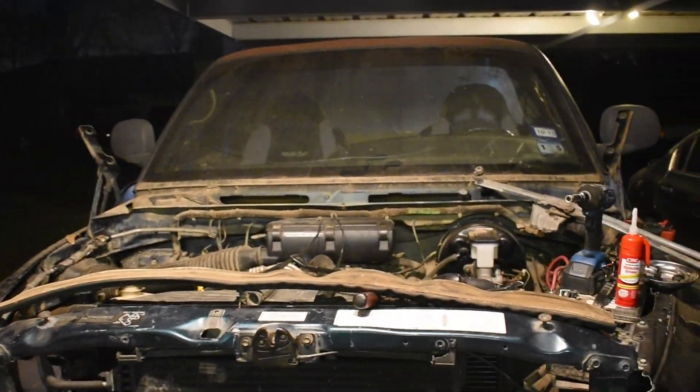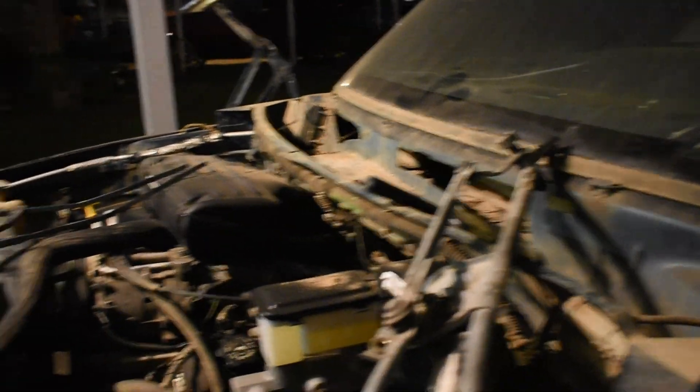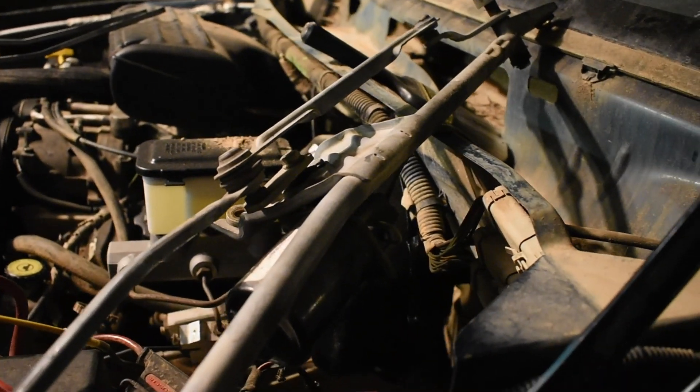Basically the wipers stopped working. I got this truck and I'm fixing it up. Here is the part that was installed on this truck. I got a parts truck and I pulled out the arm and the motor for the wipers because I was trying to figure out why it wasn't working.